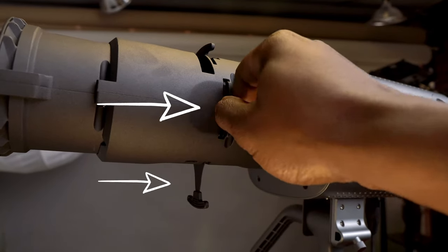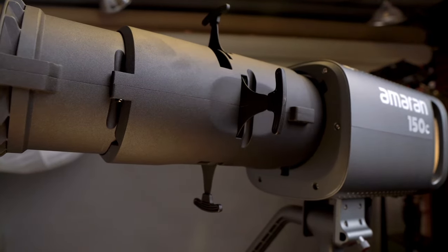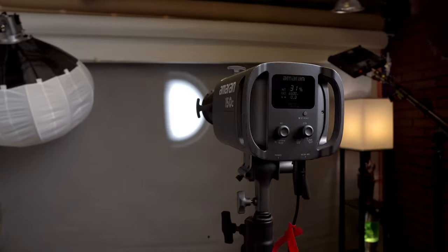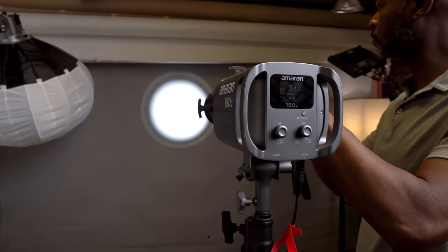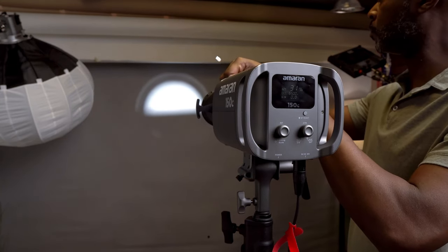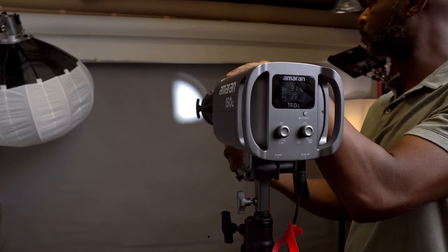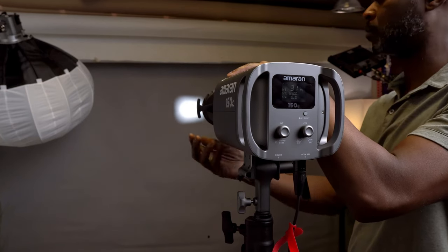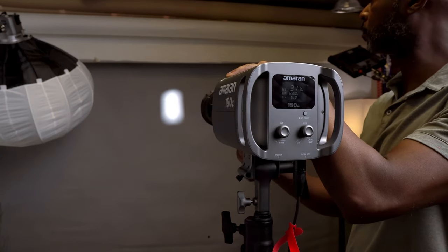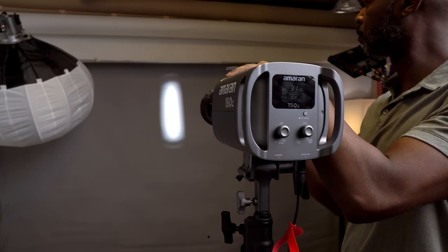Let's take a closer look at these shutter blades. Notice how smoothly and effortlessly they move — this ease of adjustment is key for on-the-fly changes during a shoot. Whether you're pulling them out for a wider beam or pushing them in for a narrower beam, the blades glide seamlessly, giving you precise control over the shape of light. I haven't even inserted the gobos yet, but watch how easy it is to create different shapes from wide angles to narrow slits. The control is right at your fingertips.